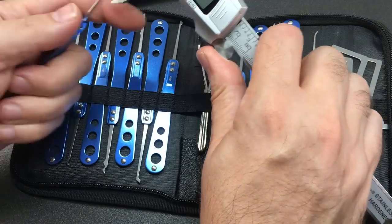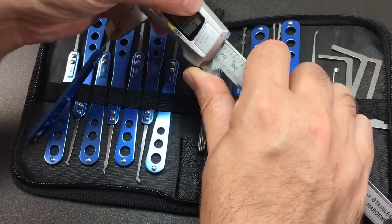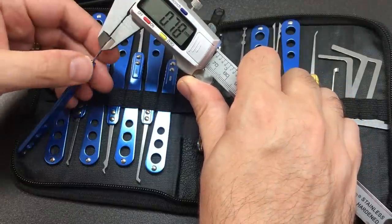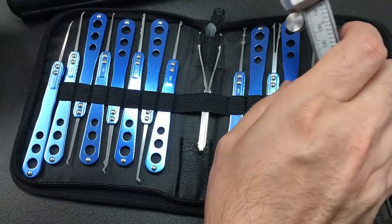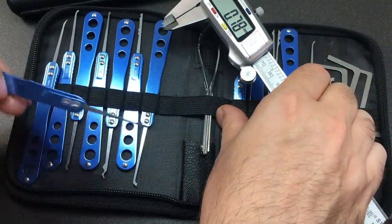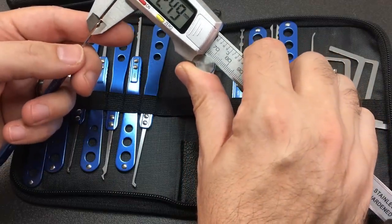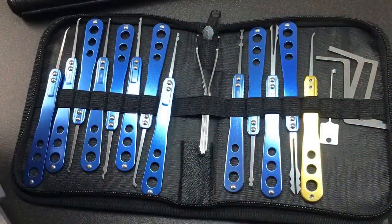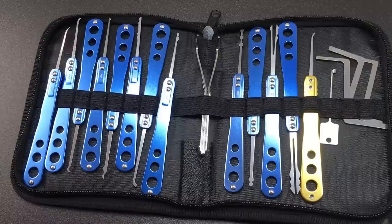So first of all in millimetres — that's looking quite big. 30 thousandths, so that's 0.76 millimetres — yeah, that's quite chunky. Let's grab another one and this half snowman ball rake — they're all really thick. Is that a problem? It limits you to the types of locks you're going to be picking; obviously with tight keyways that's going to be a problem.